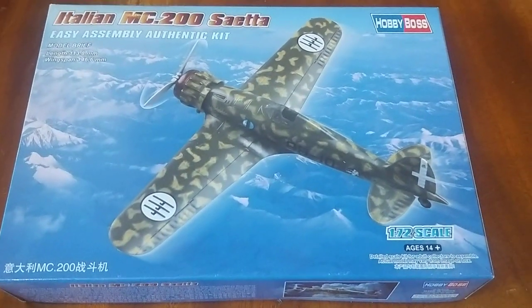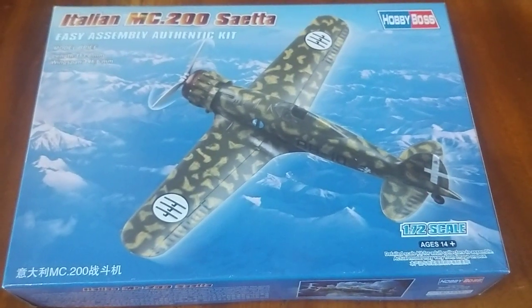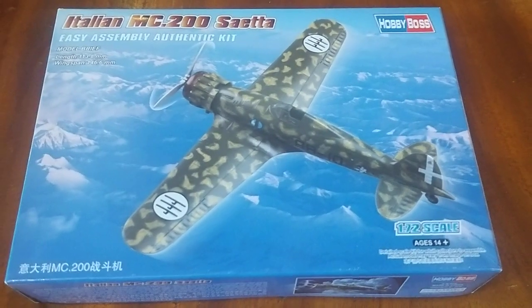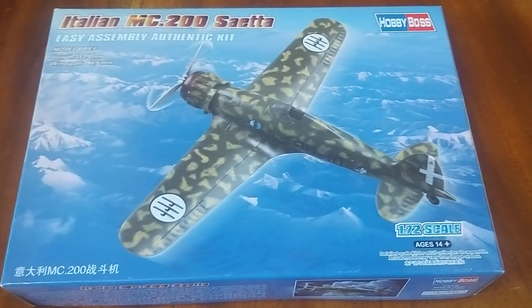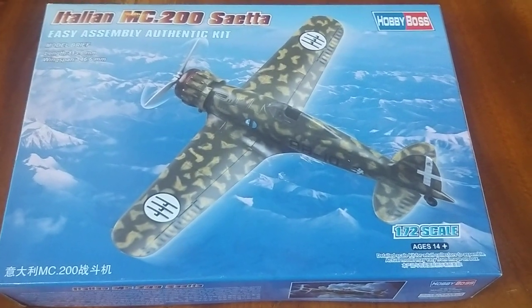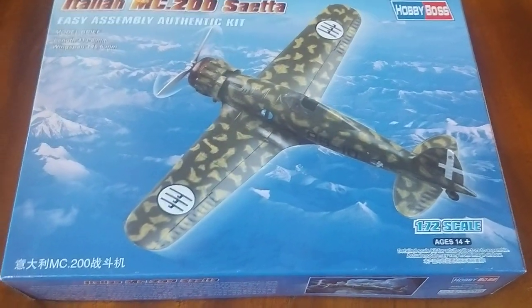Despite that, the Italian aircraft, including the Saetta, was generally quite manoeuvrable, and despite being outgunned with a powerplant not that great, were still able to hold their own against the RAF fighters, the Hurricane and Spitfire. Generally quite an interesting little bit of history there.